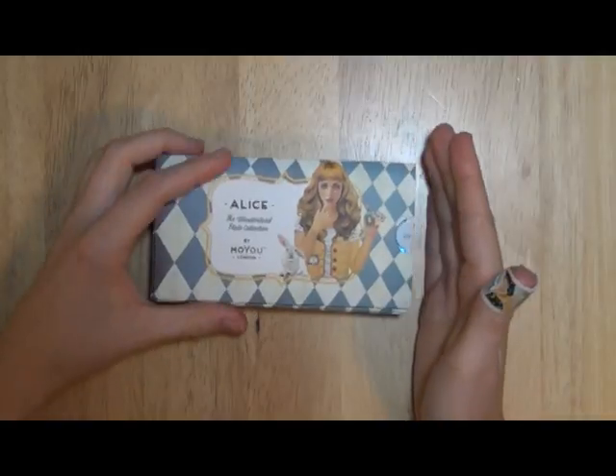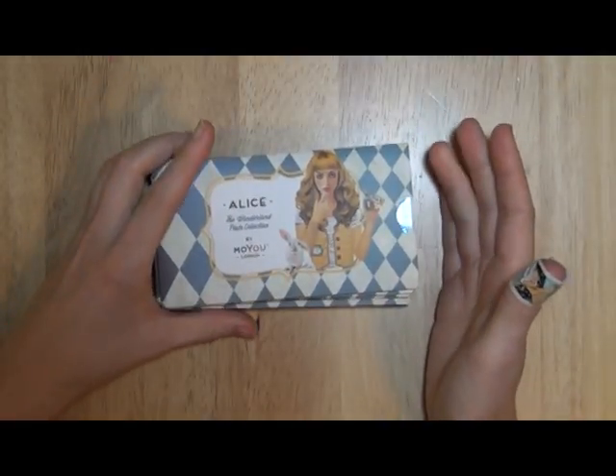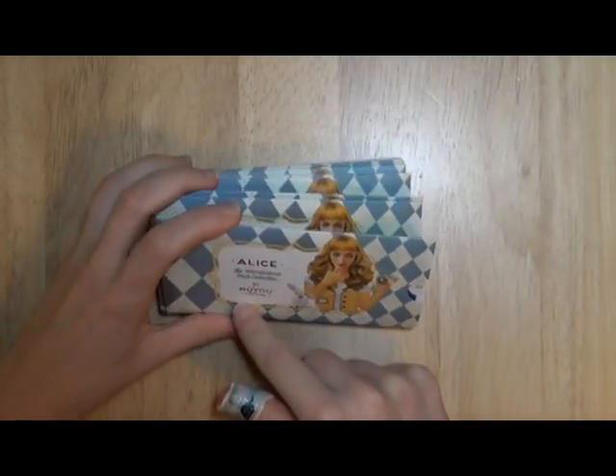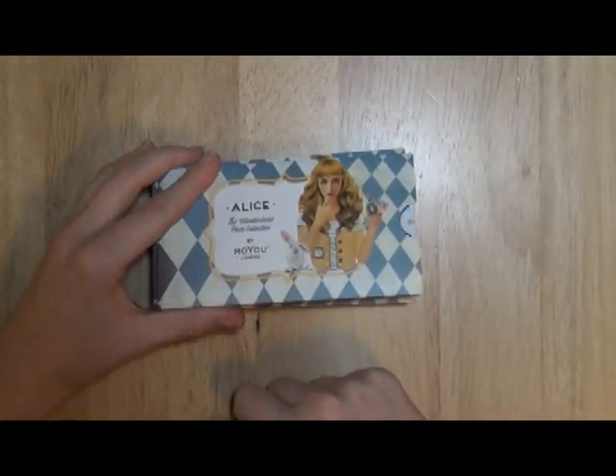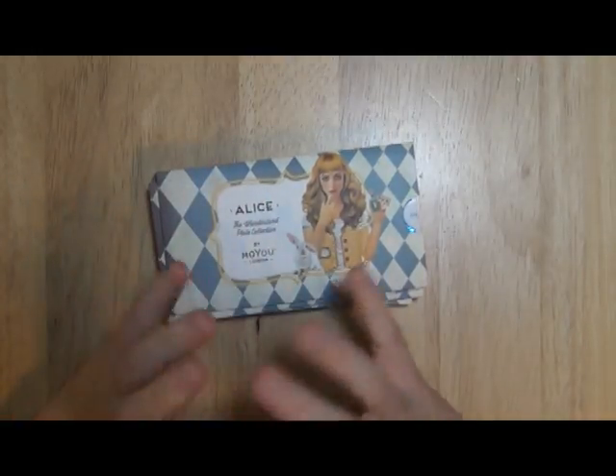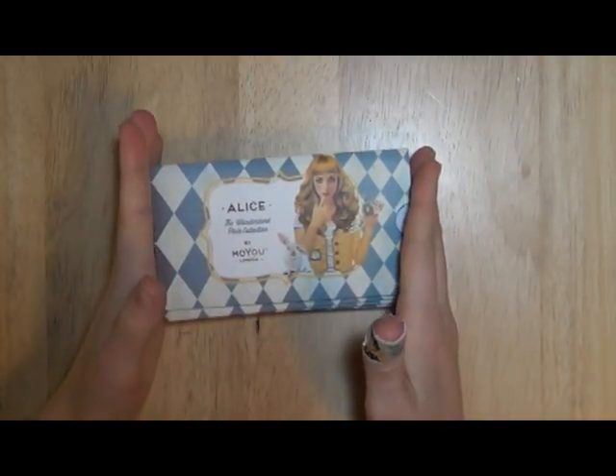I thought I would treat myself to a few extra plates. This is a little more than what I normally budget for plate buying out of my paycheck, so that's why there's so many in this one. So let's go ahead and pull them out of the sleeves and look at them.